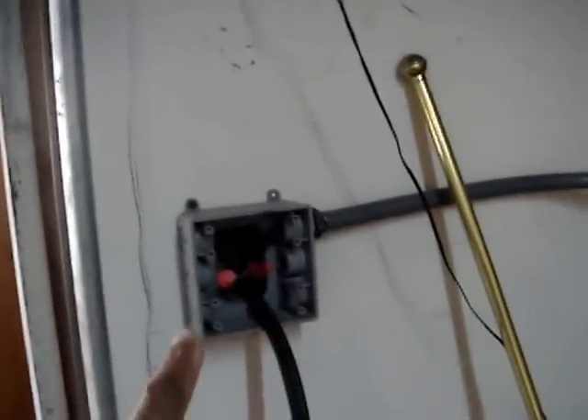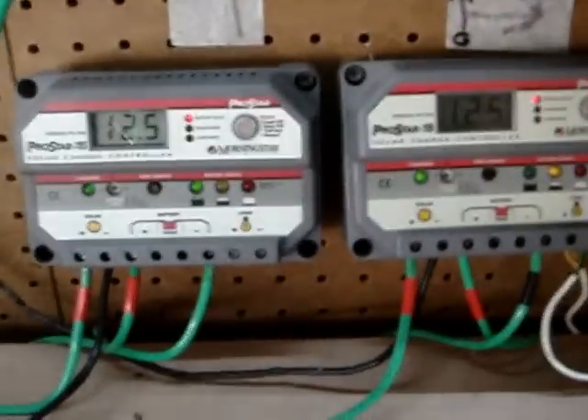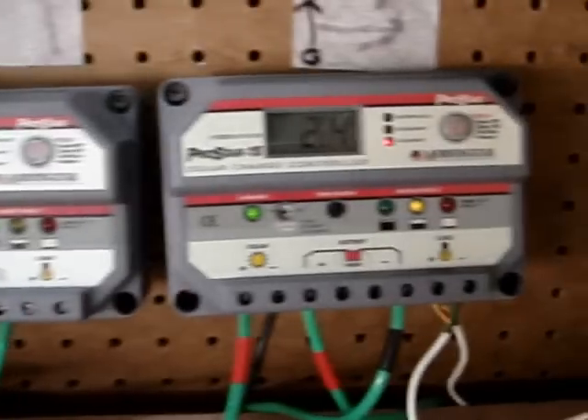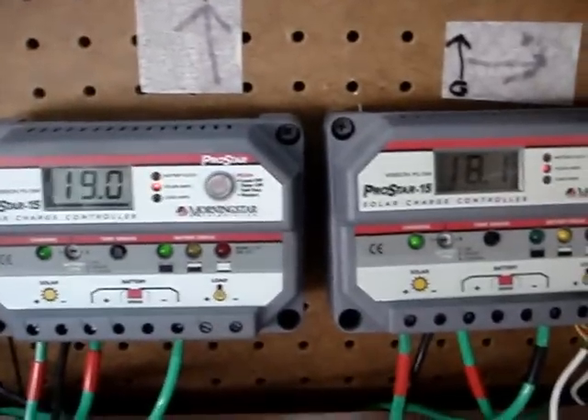Here's my battery bank and everything I got going on. I'll try and explain it as fast as I can. This is my solar power. The panels that are actually hooked to the charge controller are coming through this line, going through this quick disconnect, and then going down to these charge controllers. My battery bank is at 12.5 volts. That's my amps coming in — 19.1 and 18.1. This charge controller has a load on it which is the lights over my head.